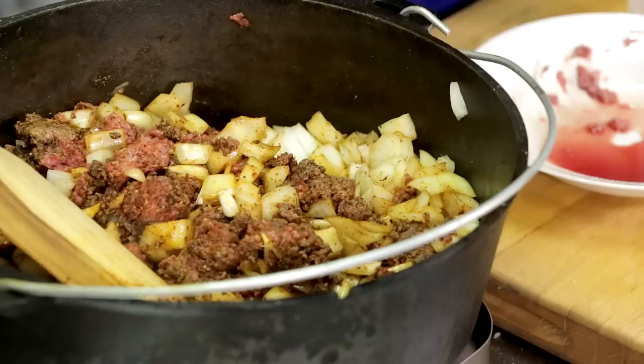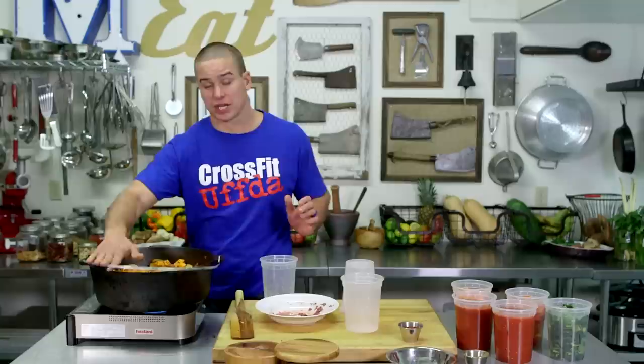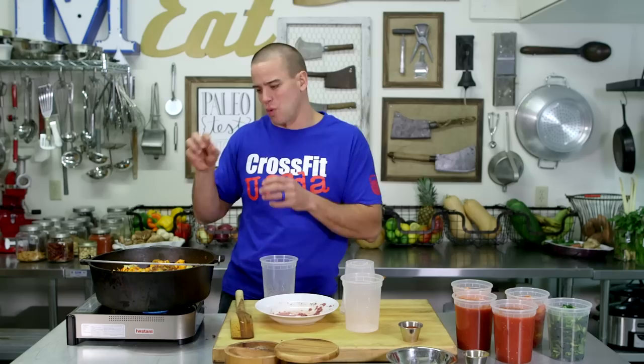A little more salt at this point and then our butternut squash — we're going to get that in there because that's going to take the longest to cook and that will kind of be the determining factor of when our chili is done, when that squash is kind of al dente or just past al dente. I'm actually going to cover this right now, trap some of the moisture in there and start steaming the squash a little bit.